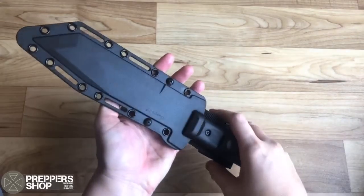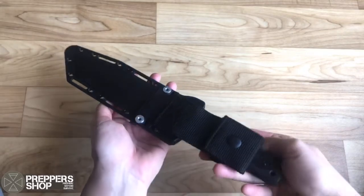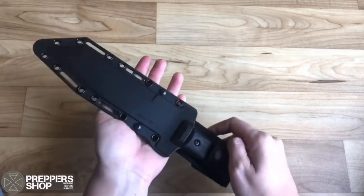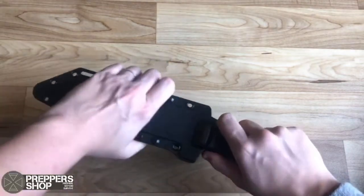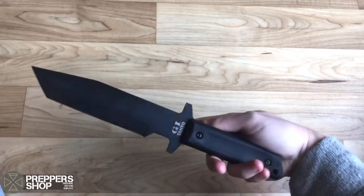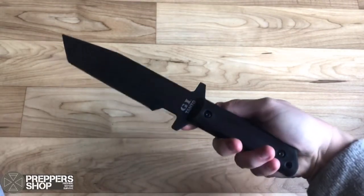Here we have this stunning Cold Steel GI Tanto fixed blade knife. It's a gorgeous all-around knife. The overall length is 12 inches with a blade length of 7.37 inches. It has 1055 carbon steel with a standard edge, black finish, and a black handle.